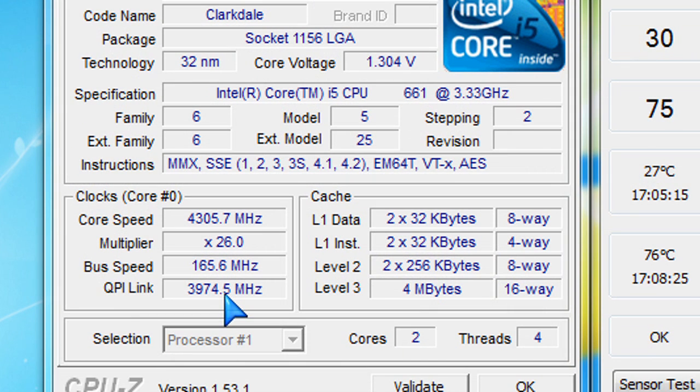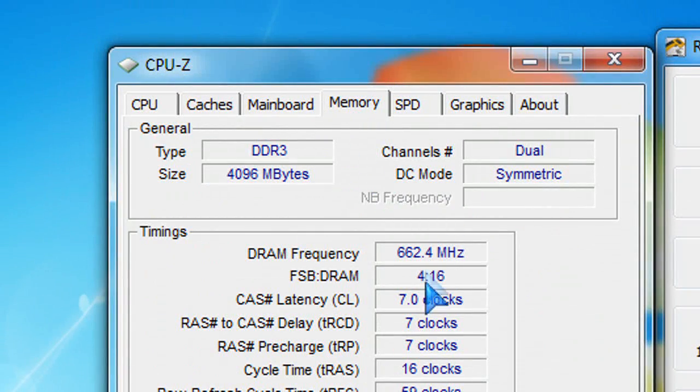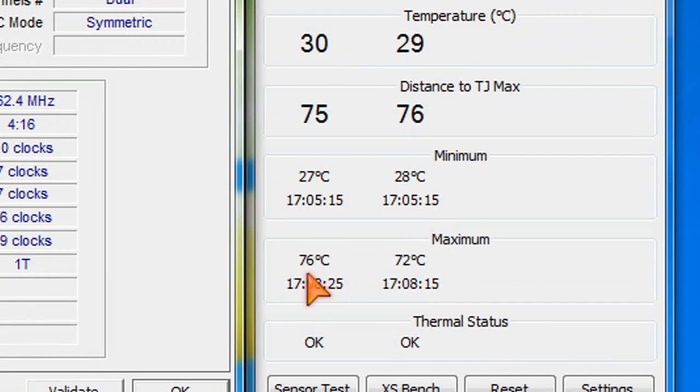The multiplier is set at 26 and the bus speed at 165 — that's what I set in the BIOS. For memory settings, I let the memory run on auto to keep it stable. Temperature readings are still very low: 30 degrees Celsius at no load at 4.3 GHz, and at full load it goes up to 72 degrees Celsius.